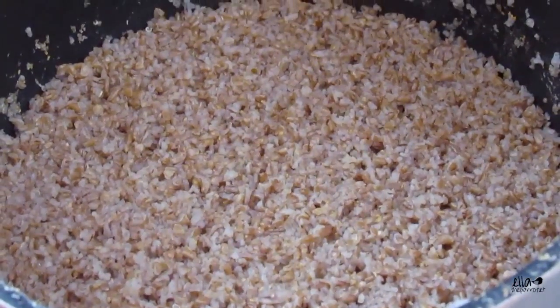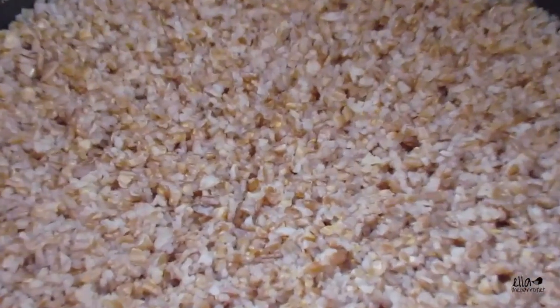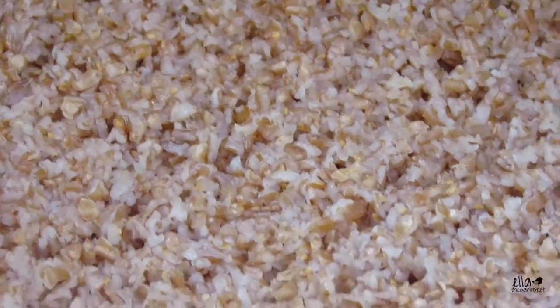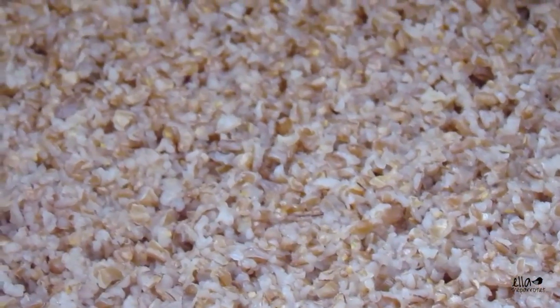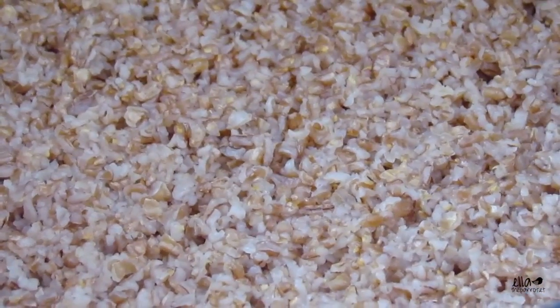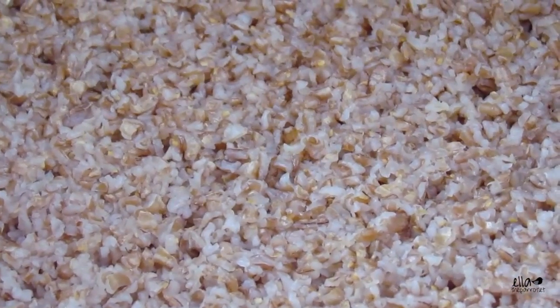The bulgur has just finished cooking — I've actually never made this before, but that's what it looks like when it's done. I'm just going to start chopping up some fruit and veggies to mix in, and then I'm going to bag everything.